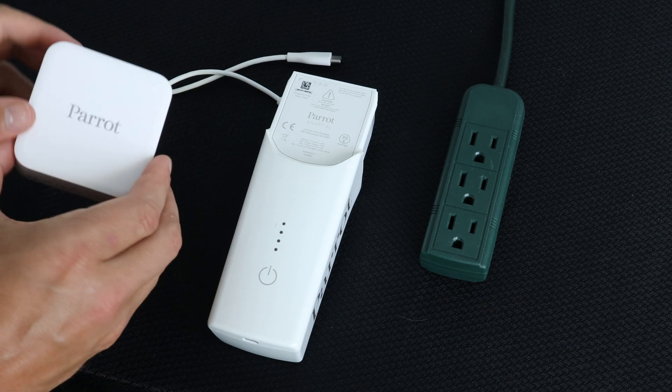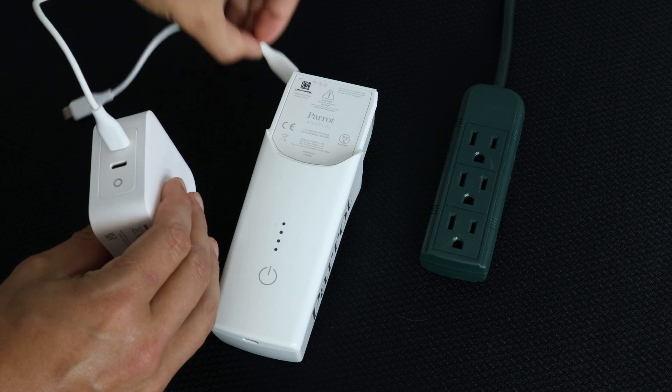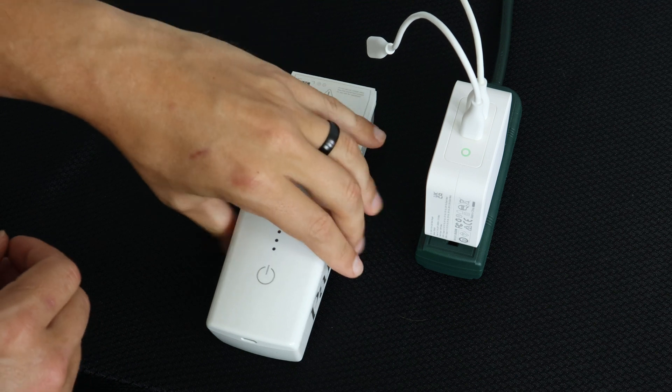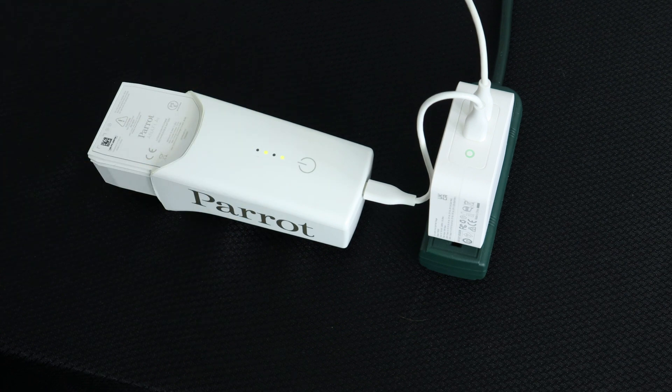To charge the battery for the Inaffi AI, unpack the charger and the cables. Plug the USB-C cables into the back of the charger, unfold the prongs, and plug the charger into an outlet. Now plug the USB-C cable into the USB-C port on the back of the Inaffi AI battery. Your battery is now charging.